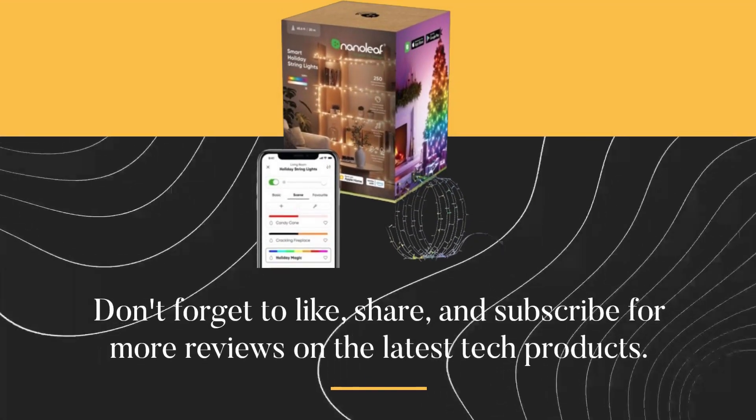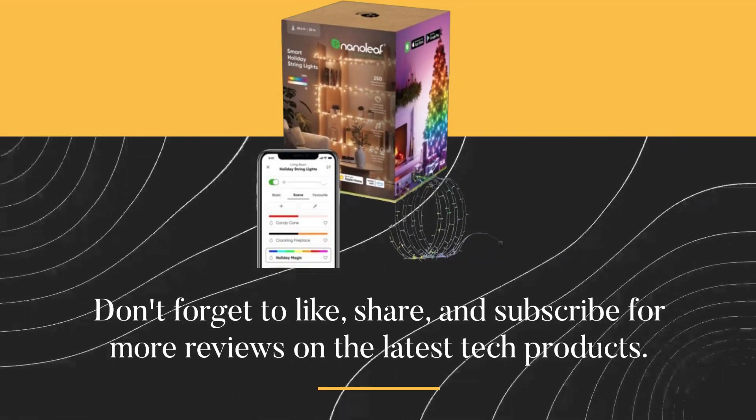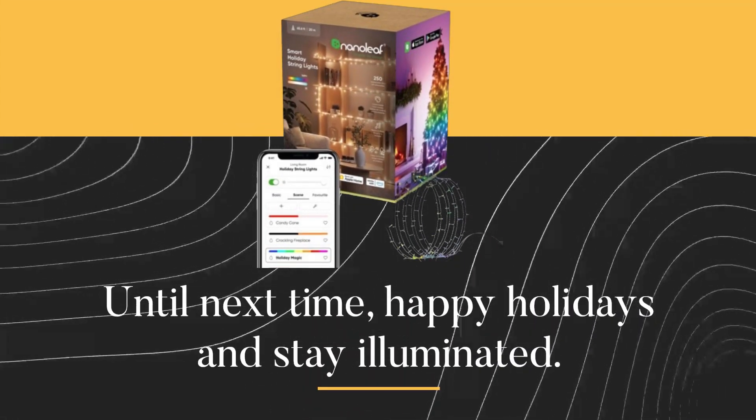Thanks for tuning in to Product Critique. Don't forget to like, share, and subscribe for more reviews on the latest tech products. Until next time — happy holidays and stay illuminated!